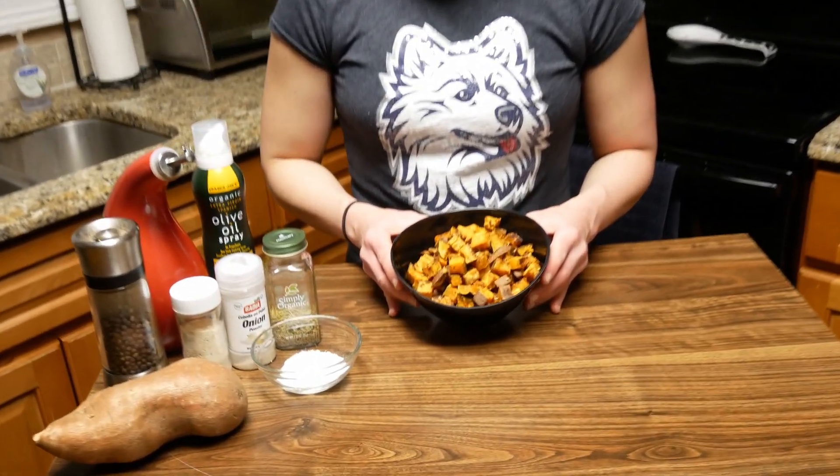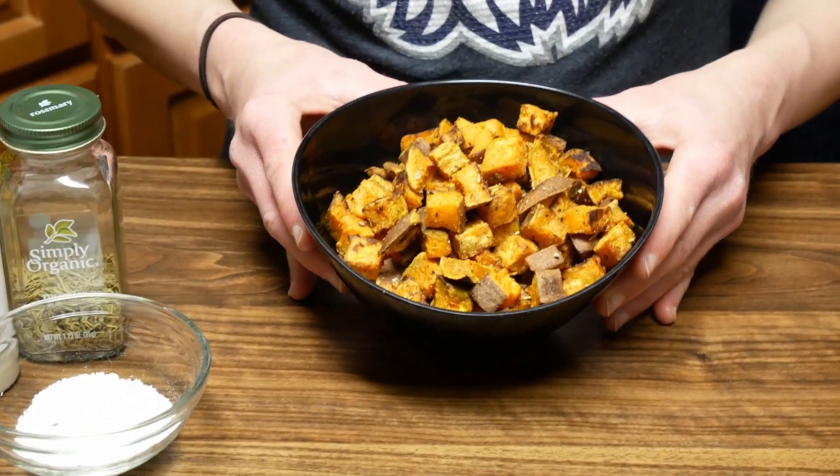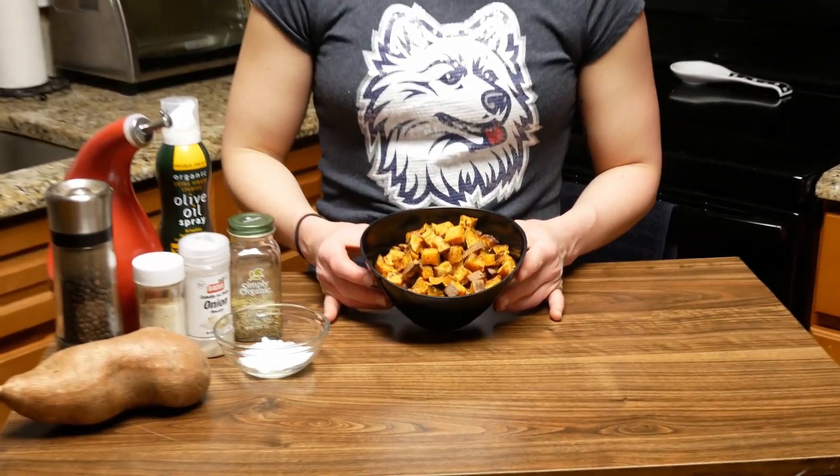These are one of my go-to staples. I mentioned rosemary today, but you can do cinnamon, cayenne — you can literally put whatever you want on sweet potatoes and they will probably come out fabulous. If you guys have any suggestions or questions, feel free to leave them in the comments. If you liked this video, give it a thumbs up. Subscribe to our channel, Ultimate MMA Plus, so you don't miss a video. Hopefully you enjoyed this, and thank you for joining me.